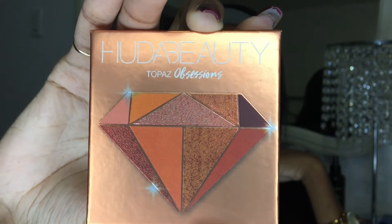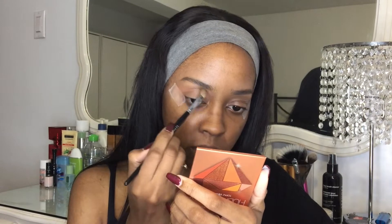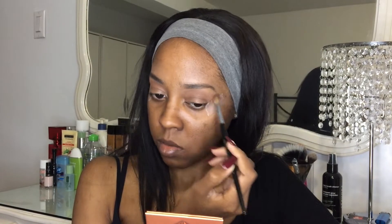Today we're using my Huda Beauty Topaz Obsession palette. I do have a review on it linked below if you missed it. First, I'm going to take my blending brush, mix a color from the middle, and put it in the crease. I want it pretty soft. Next, I'm taking a smaller blending brush and picking up that warmer brown color to place deeper in the crease.